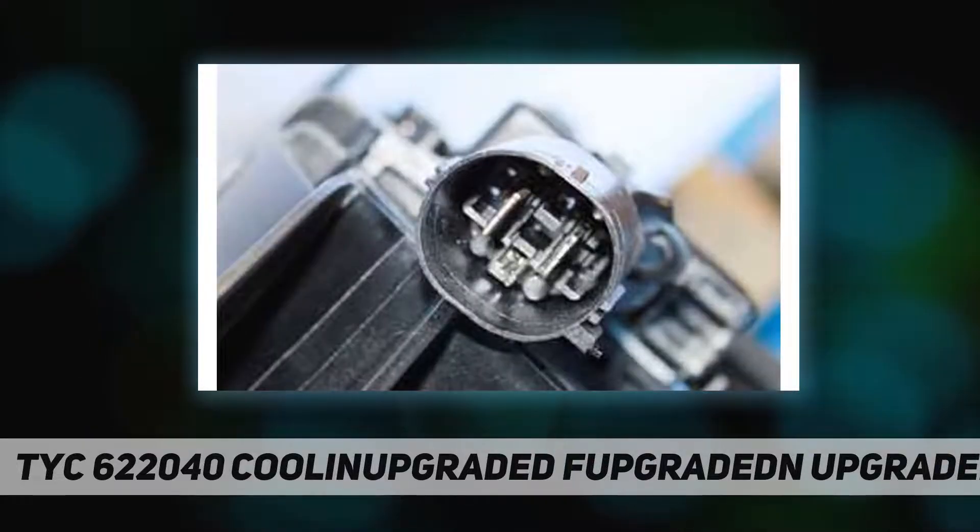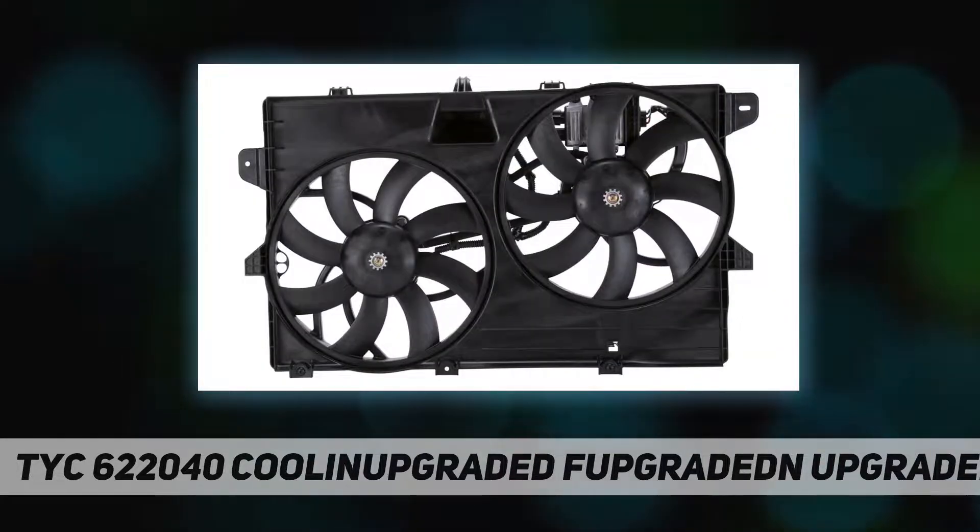Each unit is a complete assembly with motor, fan, and shroud to simplify replacement. To ensure durability, each cooling fan design is run through a series of tests.